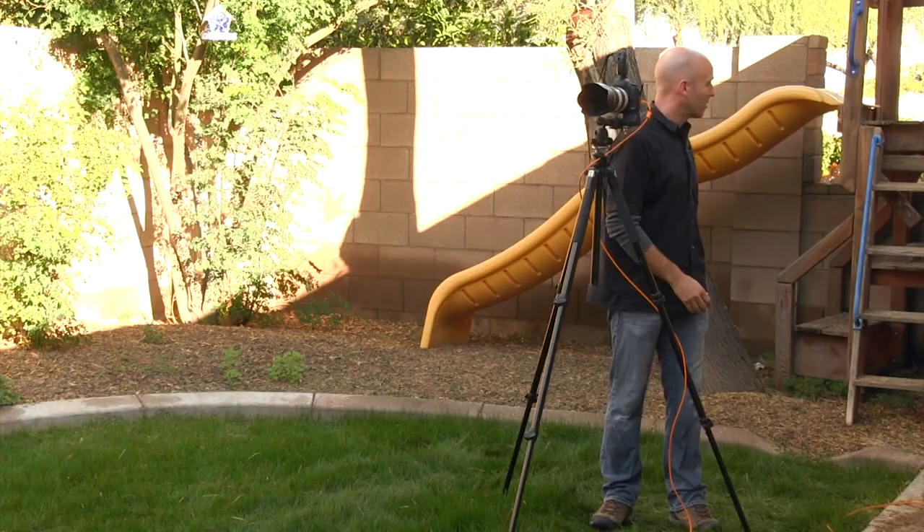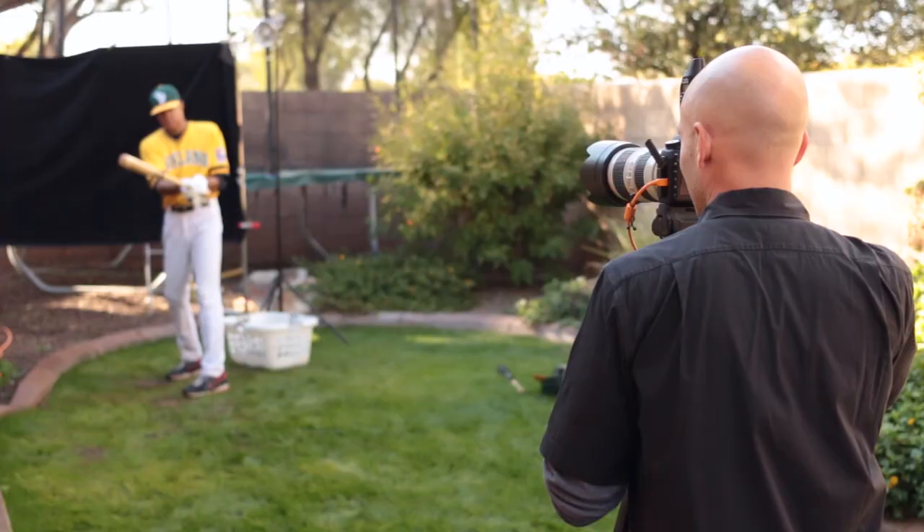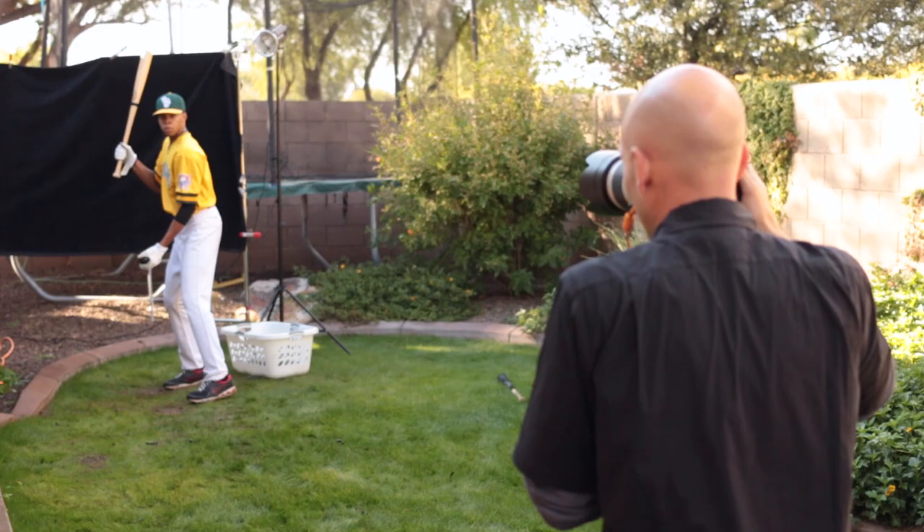First we're going to use typical mono lights that you would find in any studio, and after that we're going to swap them out for our B1 and B2 heads from Profoto and see the difference. So let's start — Garvin, grab a water balloon and we're going to shoot this and see how much we can freeze that water with typical studio flashes.